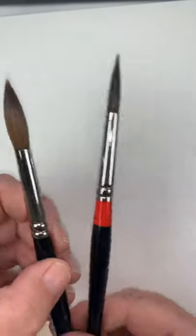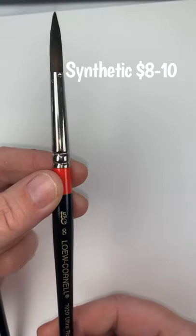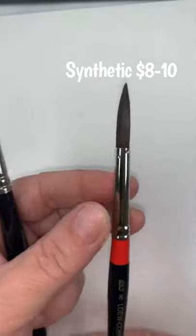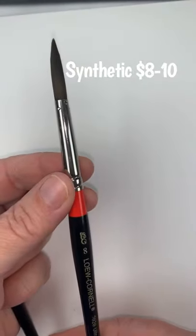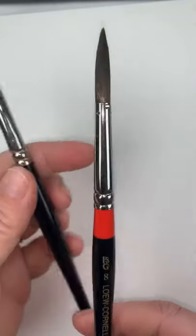Now this one is a Lowell Cornell. It's also a size 8 and it is synthetic. It was somewhere between $8 and $10 — I can't remember exactly how much I paid.